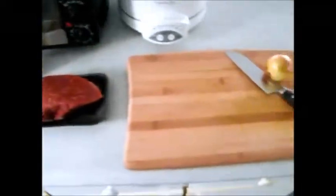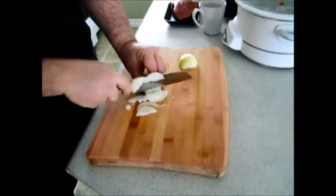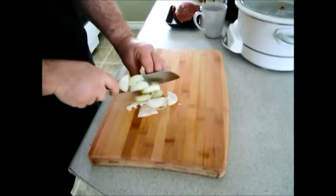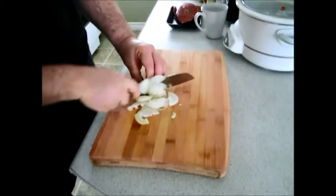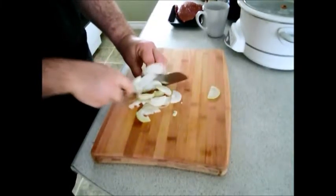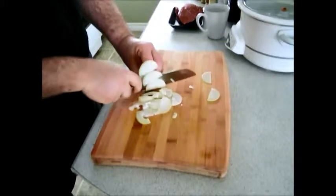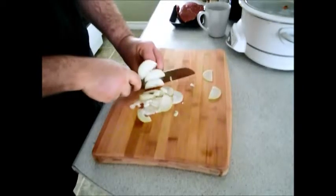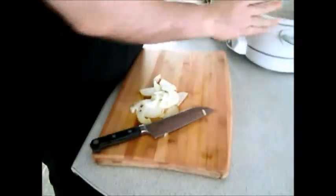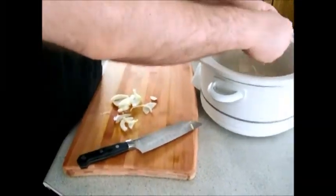So we're going to cut the onions and get that ketchup. Now all we're going to do is put these onions around the bottom like a base.